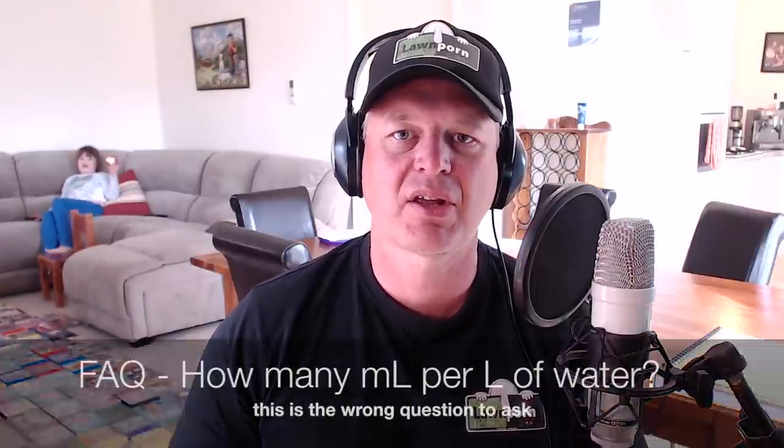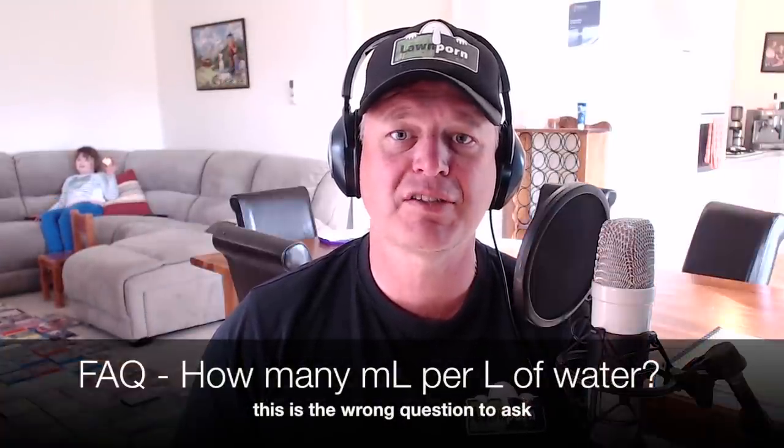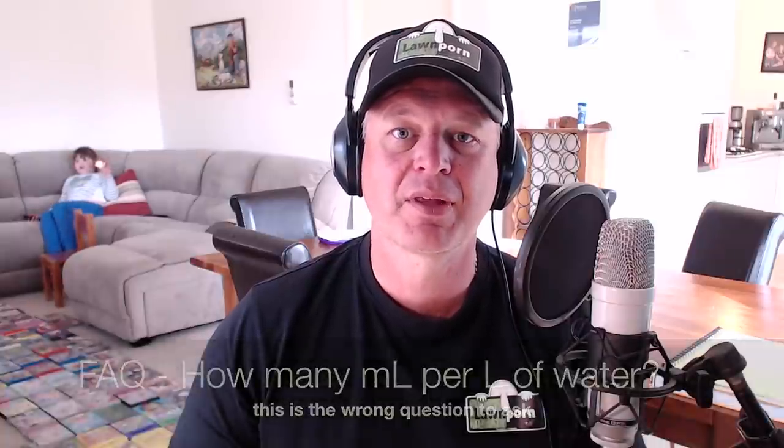Good girl! A question we get asked at Lawn Porn quite a lot since we've released the fertilisers is how many mils per litre? Well, that's really the wrong question to be asking. What you need to be asking yourself is how many square metres of lawn area do you have?